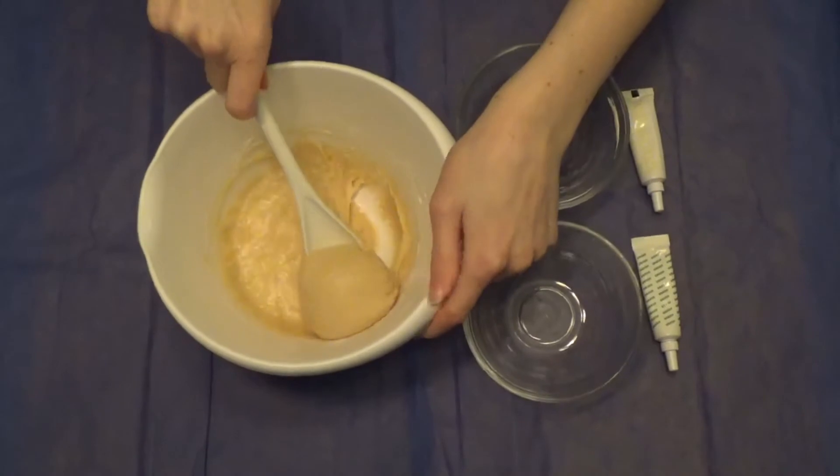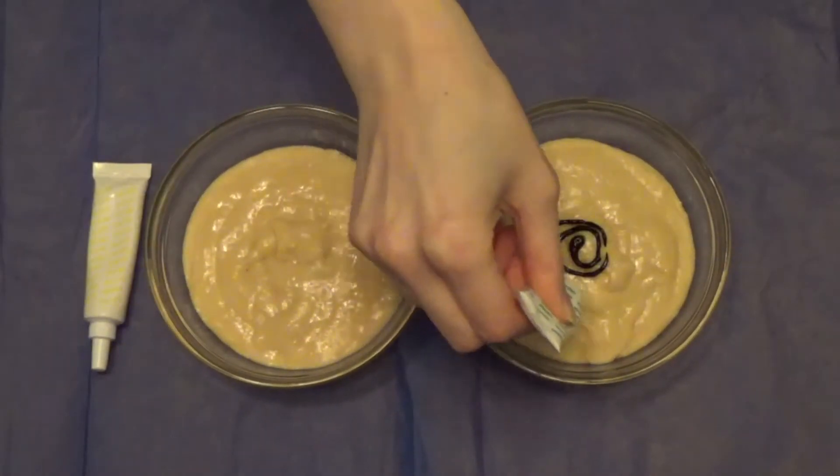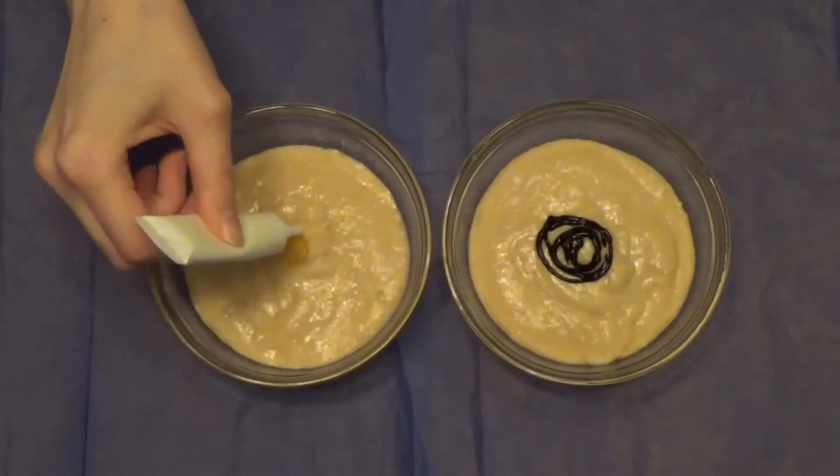Split the batter in half and put each half in the small bowls. Add your food coloring — as much as you want — to the batter in each bowl as desired.